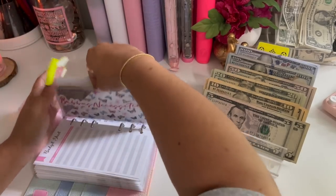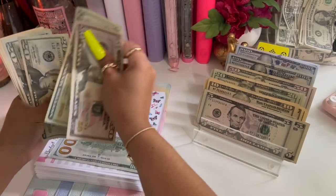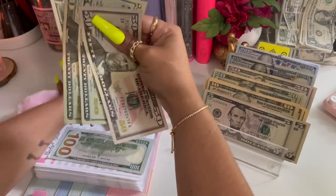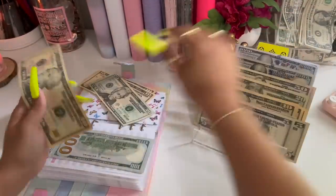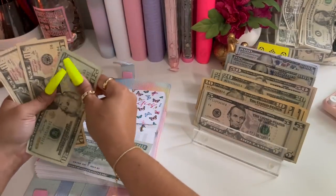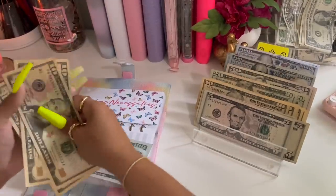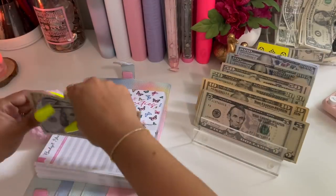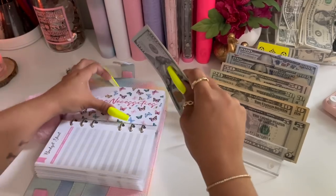Bubba's necessities — we won't count this. We have fifty, seventy. I'm going to take this right here — that's a hundred dollars. We're going to give it another hundred, then we have twenty, thirty, forty, and fifty. It's going to get a fifty. So now he has one thousand two fifty.